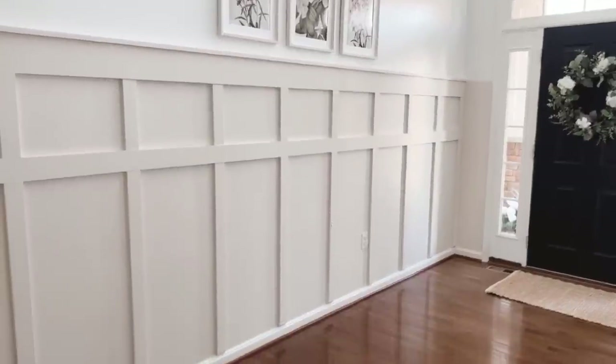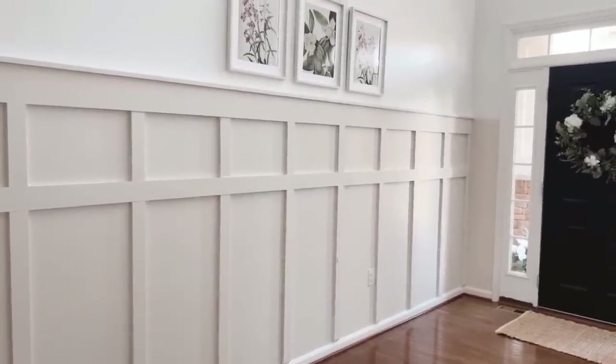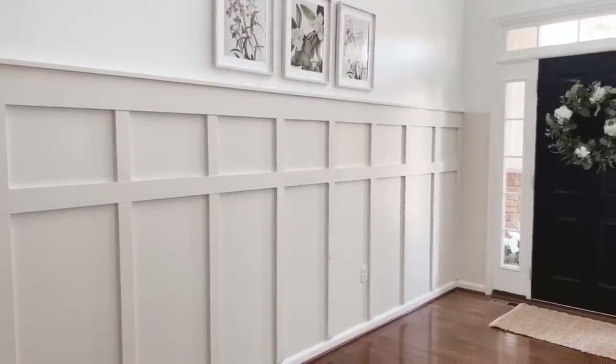Dust bunnies are gone — did a little vacuuming and mopping, and my blank slate is ready to go. I'm going to bring back a piece that I haven't had in here for a while. Let's see what we think!